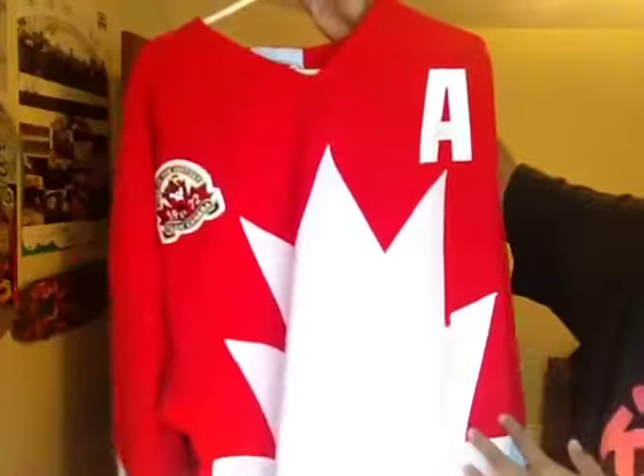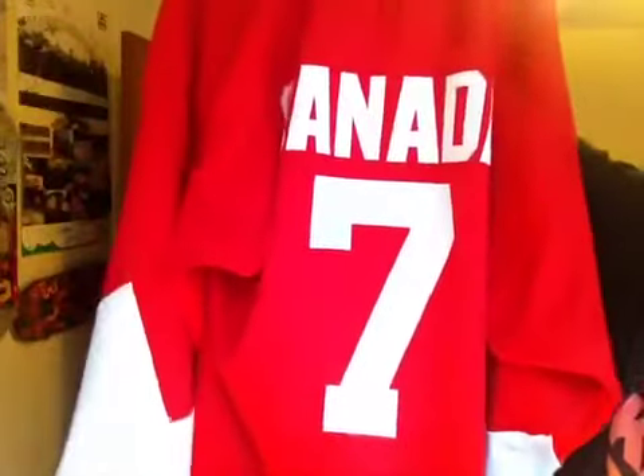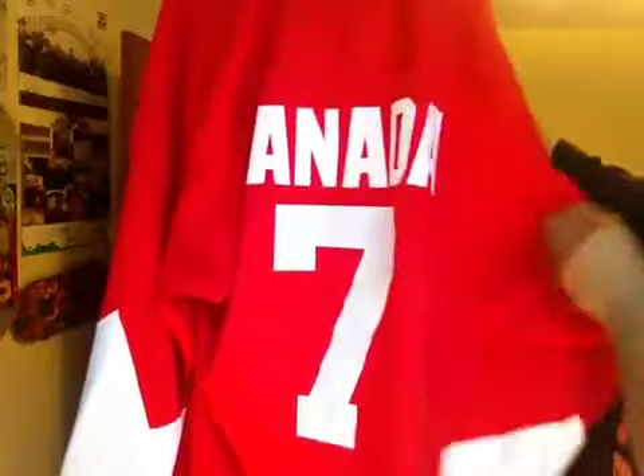On hand here is my authentic Team Canada jersey from the 1972 Summit Series. Number 7, Phil Esposito — the undisputed team leader as well as the leading scorer of that series.